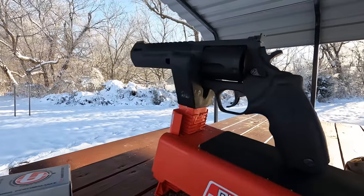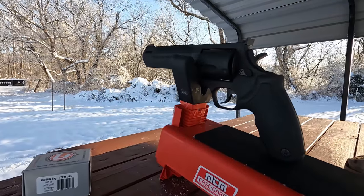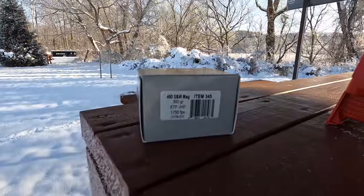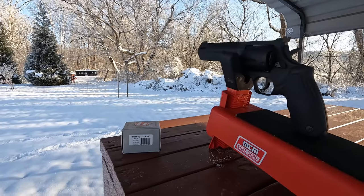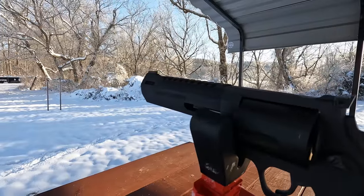Here's what I've got for us today. I'm going to be shooting a five shot group with the Taurus Raging Hunter 460. I've got the Underwood 300 grain XTPs and we'll set the chronograph up and get a little bit of data from that as well — see what we're getting out of this six and three quarter inch barrel.